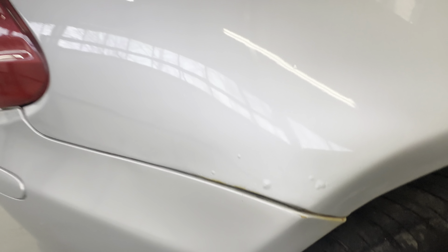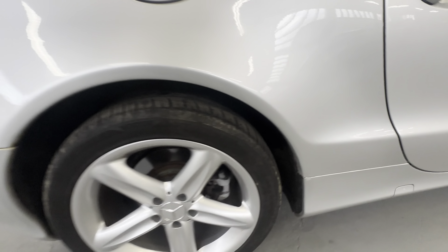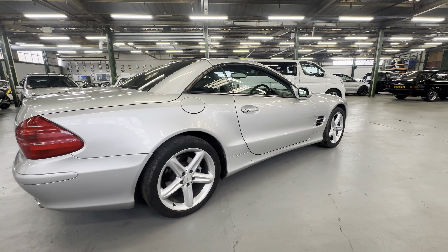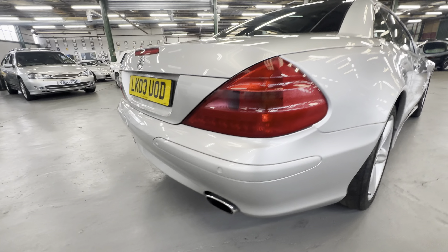One or two little blebs just starting to come through there. Nice and tidy around the fuel filler cap. Lovely and straight down the rear quarter with no dings or dents, sitting nice and level all the way down that right hand side. Rear bumper corner is scuff free, nice and tidy. Rear lights are nice and clear on both sides.